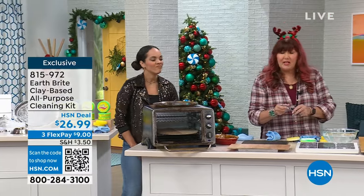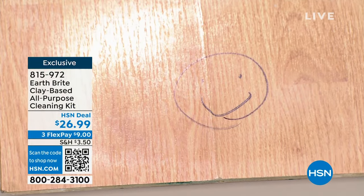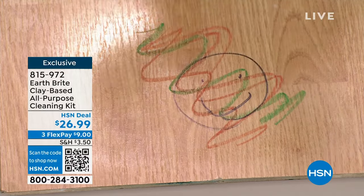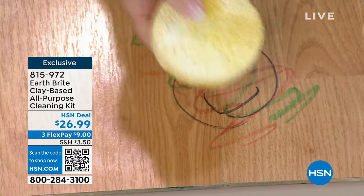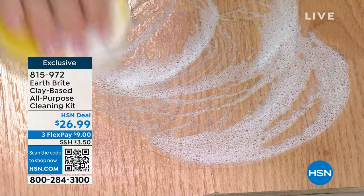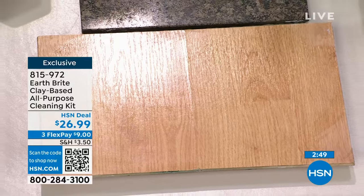It's multi-surface: stainless steel, sealed hardwood, granite, anything like that. I've got permanent marker here and I've got some crayons — red and green for the holiday season. With a microfiber towel alone, you can maybe buff out crayon, but that permanent marker is not going anywhere. A little EarthBright on your wet sponge — notice no gloves, no mask. It takes off not only the crayon, but the permanent marker as well. What it doesn't take off is your beautiful finish.